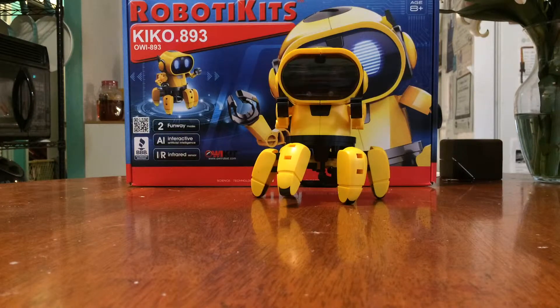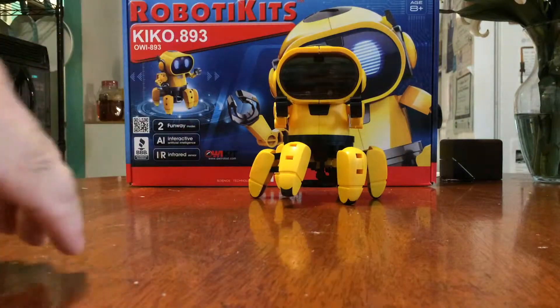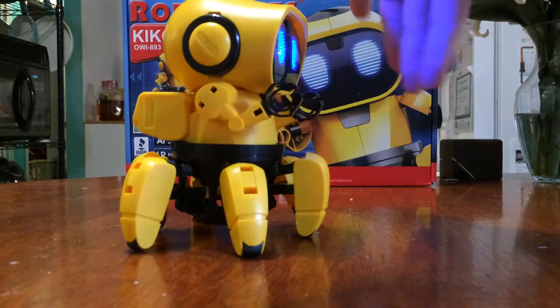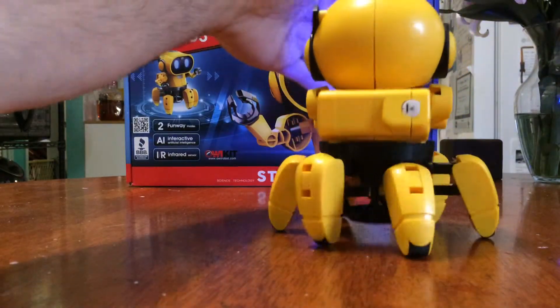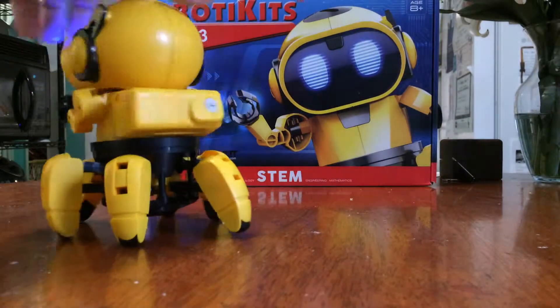Hitting the button puts him into following mode — now he will follow your hand around. It's really cool. Then you can actually put him into free roam mode.